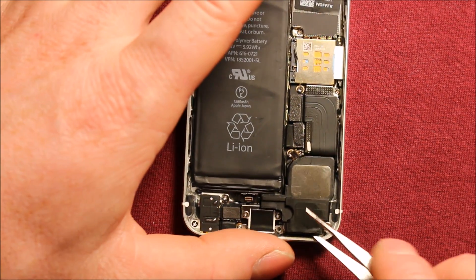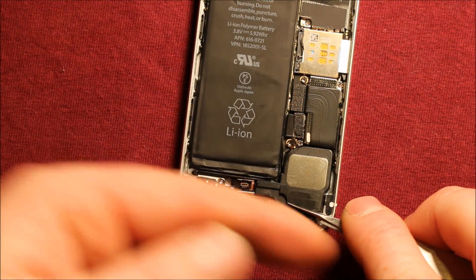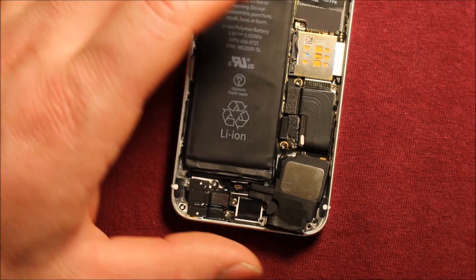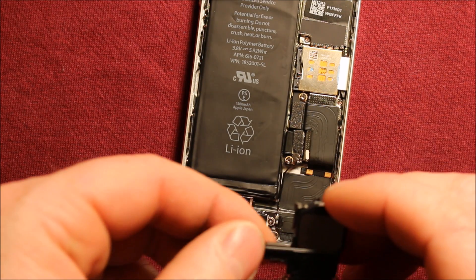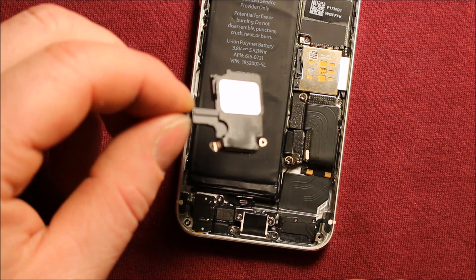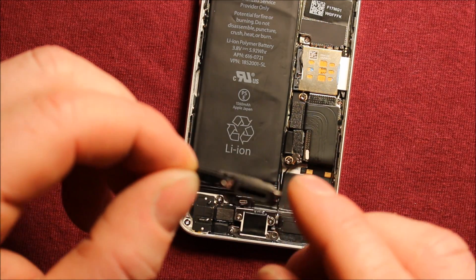Next you can just pry up on this speaker — don't pry up too far, but you can pry up that far. Then what we need to do is kind of slide it this way and out at the same time. So slide it this way first a little bit, and then pull it out. There's a tab here and a tab here that we'll need to watch. When you're changing over your new part, you'll probably need to swap over this little flex cable right here — you just peel it off, it has adhesive on it, and then you can put it back on your new speaker.